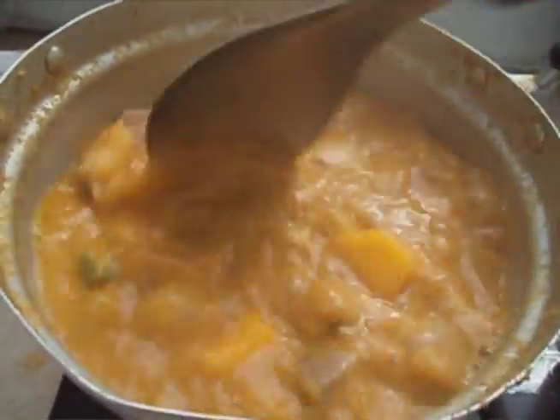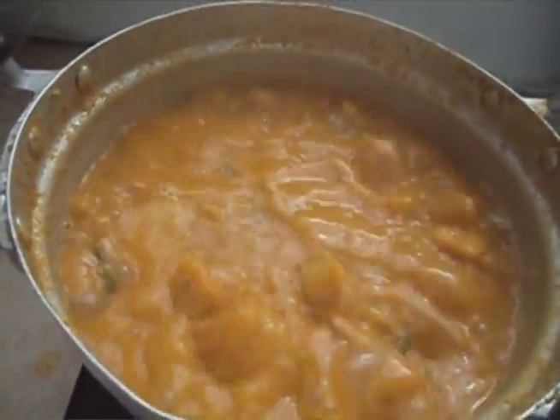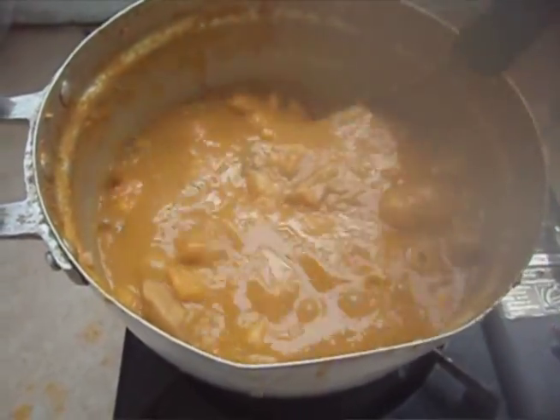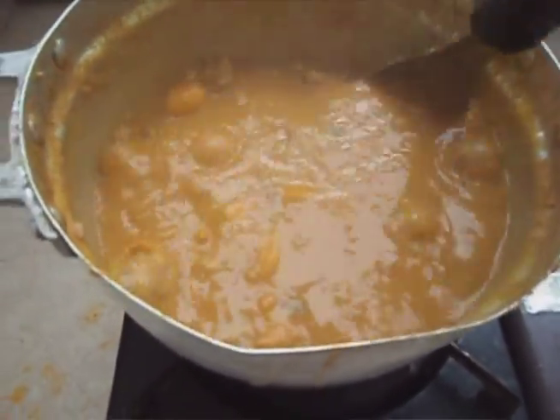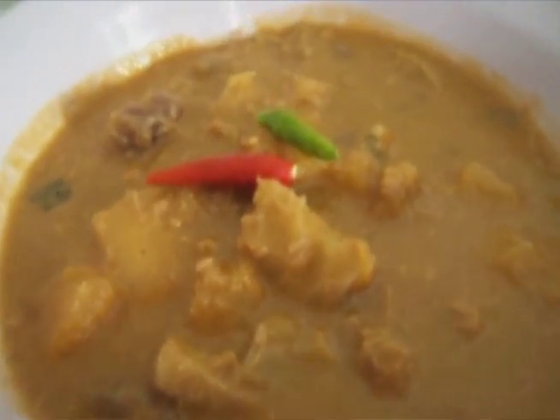Let the porridge cook until all the vegetables are extremely tender and very thick. The thickness will depend on how you like it — I don't like mine too thick, so I'm going to stop it right now. All you have to do is serve your porridge, let it cool down a little bit, and enjoy.